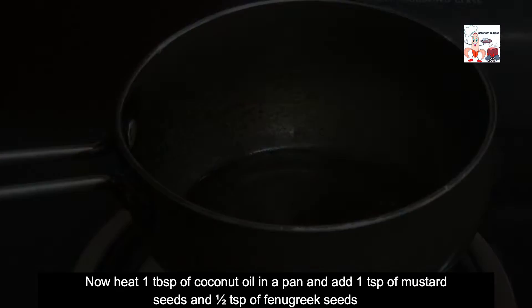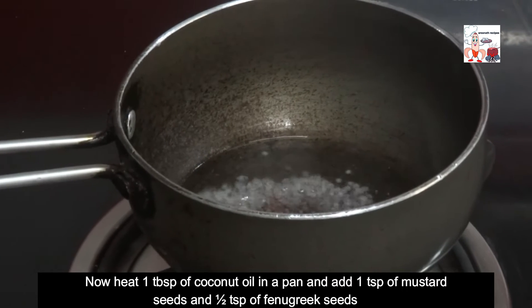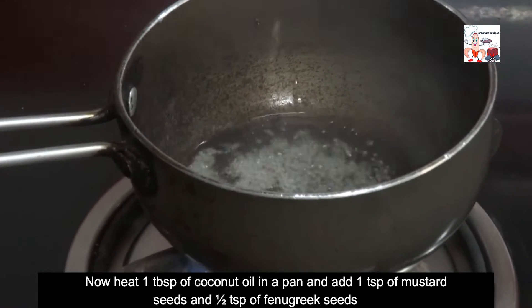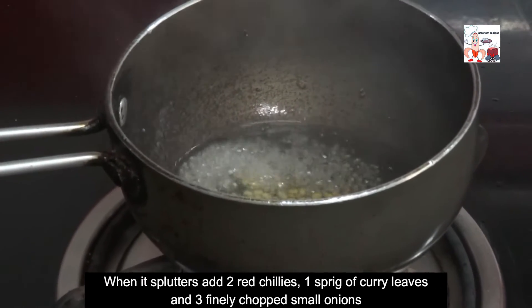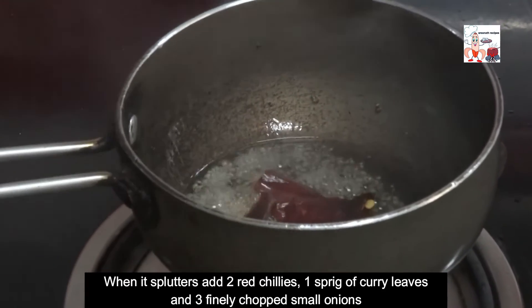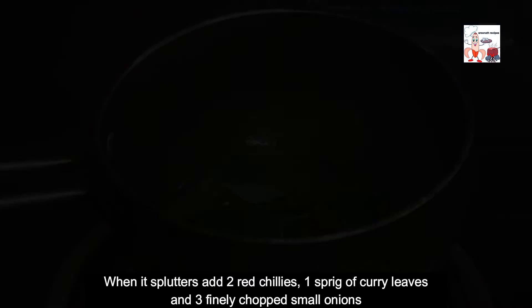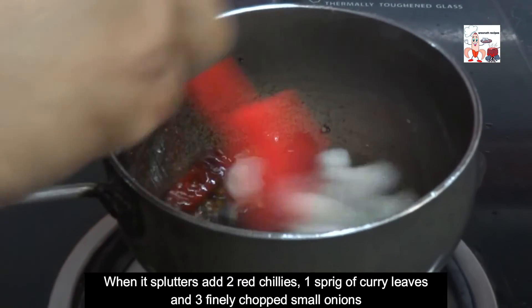Now heat 1 tablespoon of coconut oil in a pan and add 1 teaspoon of mustard seeds and half a teaspoon of fenugreek seeds. When it splutters, add 2 red chillies, 1 sprig of curry leaves and 3 finely chopped small onions.